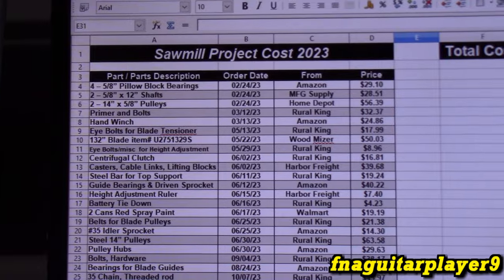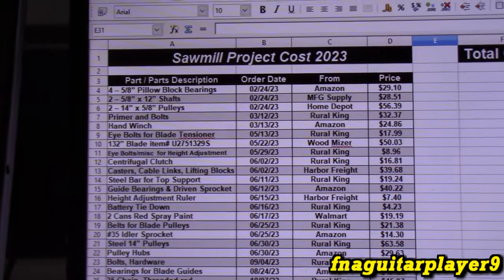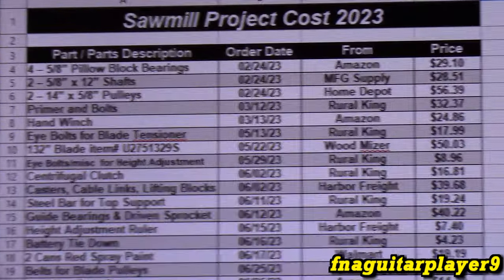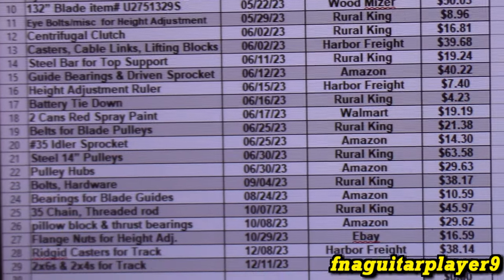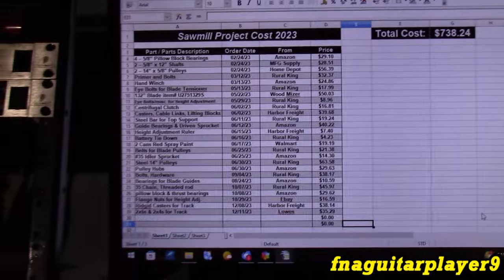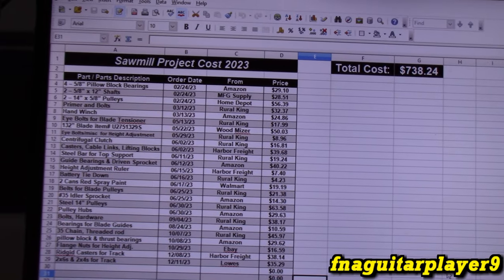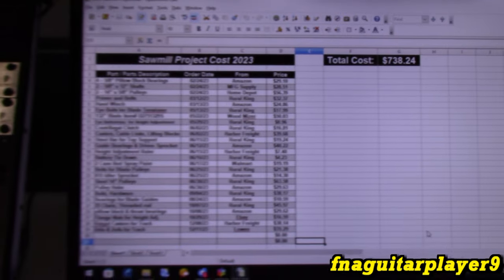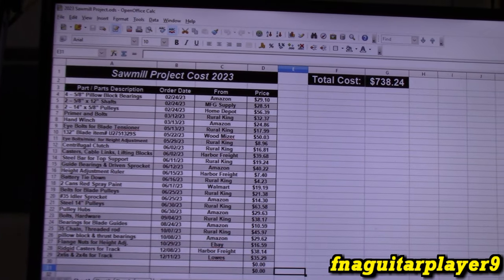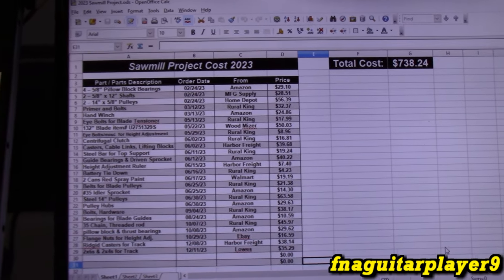The total cost - this is an itemized list of every part I've bought for this project, not including things I already had in stock like nuts, bolts, some paint, or the engine - which was literally found in the trash. If you had to buy an engine, add at least $100 to $150 more. The estimated cost is $738. If I didn't have most of the metal and the engine, it would have been $1,000 to $1,200 easily. You can buy a sawmill from Harbor Freight for approximately $2,500 currently. To avoid all the hassle, aggravation, and 10 months of build time, highly recommend considering just buying one if you can afford it - unless you've got a lot of supplies already on hand.